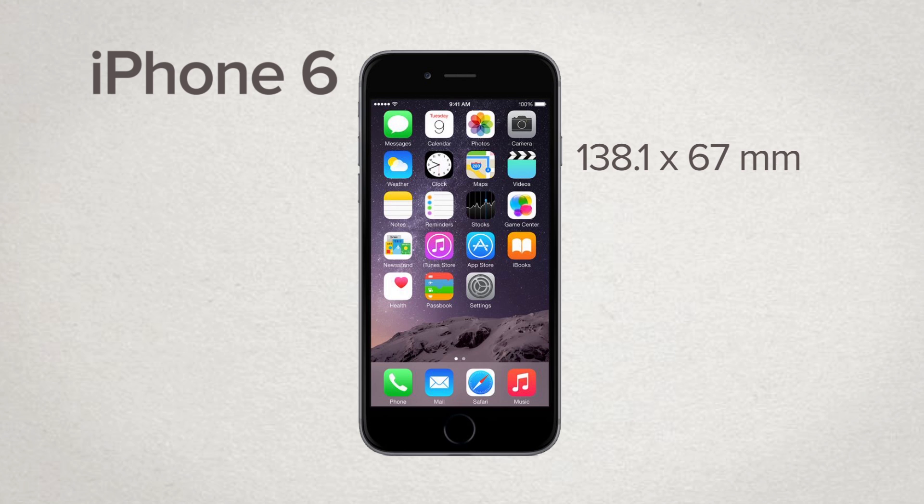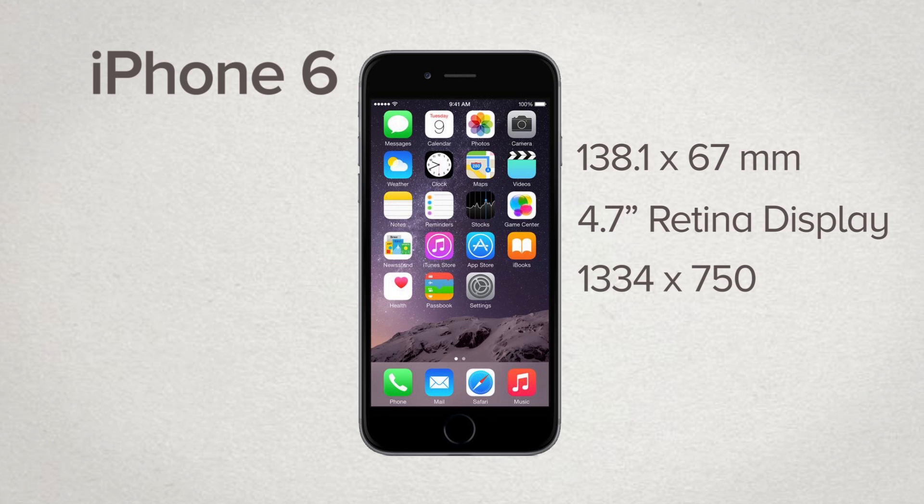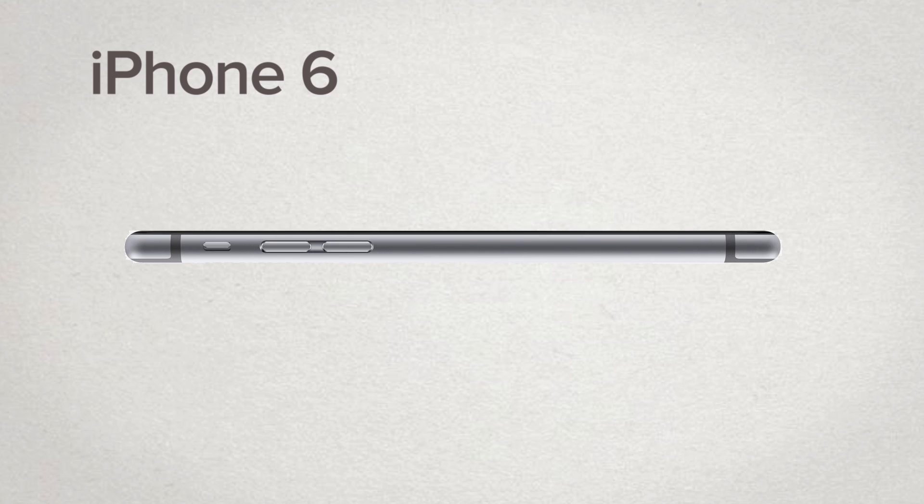The iPhone 6 now sports a 4.7-inch Retina display with a resolution of 1334 x 750 and a pixel density of 326 pixels per inch. But while it has grown in length and width, the iPhone 6 has actually gotten thinner, measuring in at a mere 6.9 millimeters. And as far as weight goes, the iPhone has gotten a bit heavier, weighing in at 129 grams.